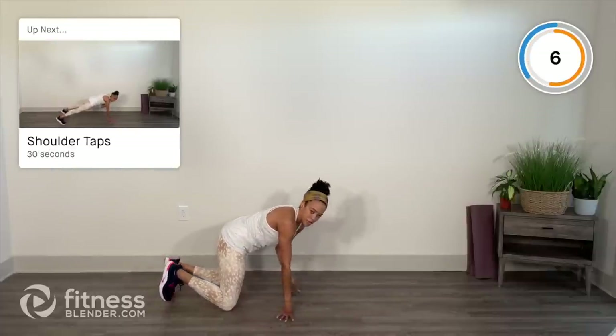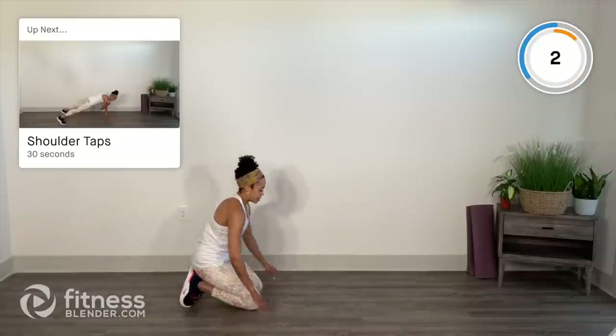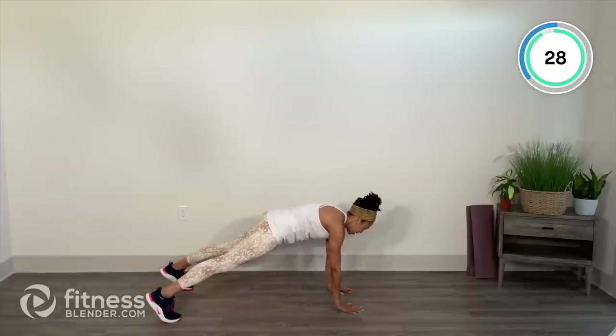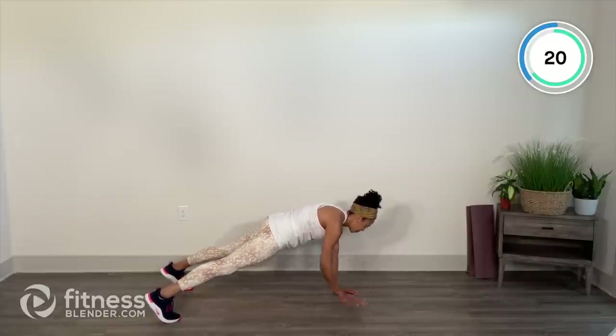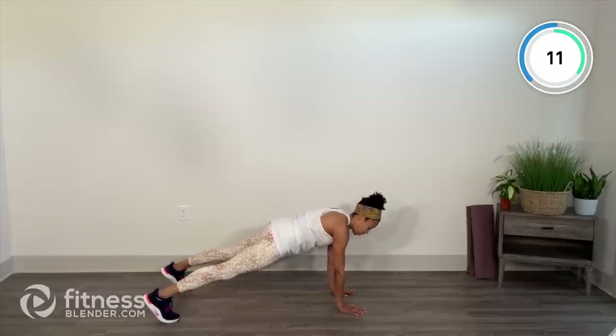We're going into plank shoulder taps — we had a little practice in the warm-up. The wider the feet, the more stable the base. Wide feet if you like, tapping the opposite shoulder, keeping hips squared off to the ground. Try to keep them from rocking. Not going for speed — stability and control. I've already got some sweat going, I hope you do too.